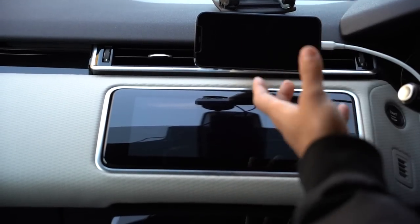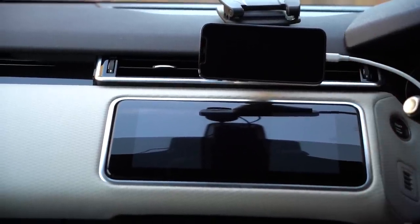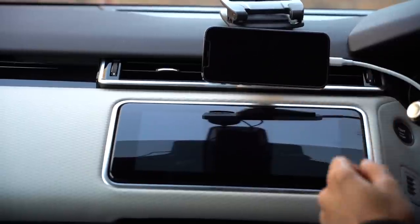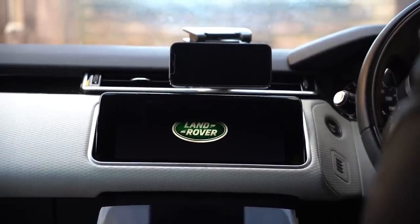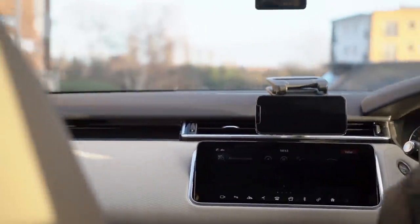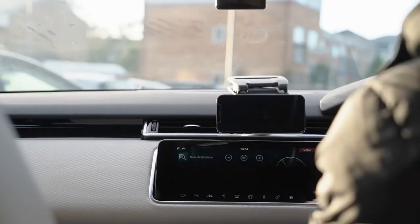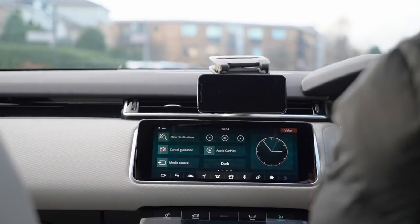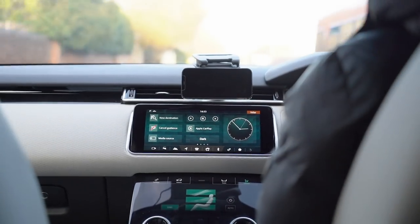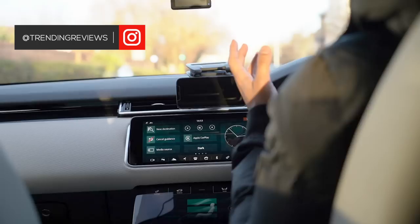Now the last test I want to do is go for a quick drive, maybe go over some speed bumps, to see how strong this is and how much it maintains its strength without shaking or moving positions. As you can see it's pretty solid and staying stable, which I think is great. A little bit of this road is uneven, but going over a speed bump now — you'll see that it doesn't even move an inch.